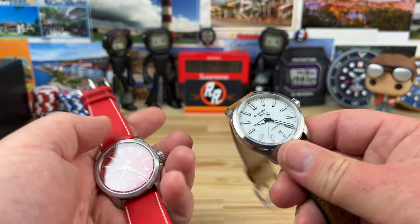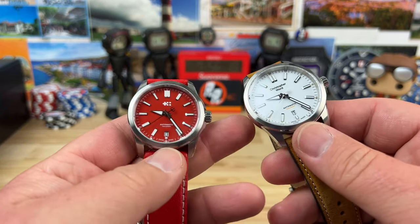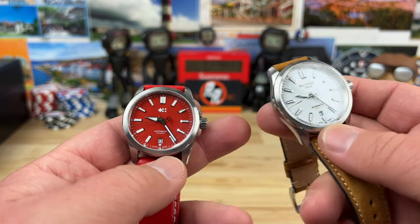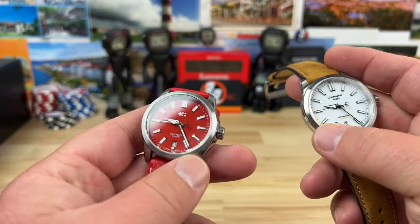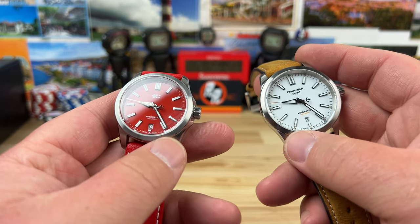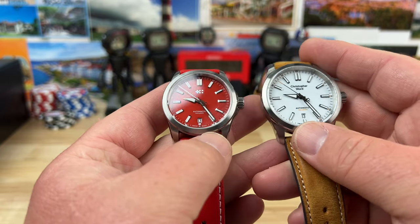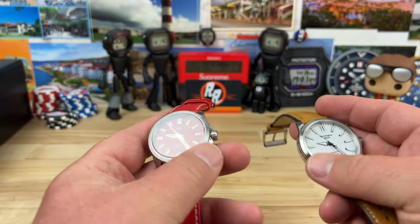All right guys, let's check out these Christopher Ward examples. They were sent over for me to check out and share with you guys and then be returned. So 36 millimeter on the red one, 39 on the white. Let's cover the size on both these and do a little side by side comparison and my thoughts overall.